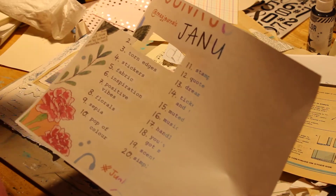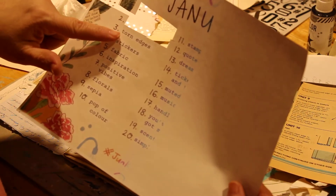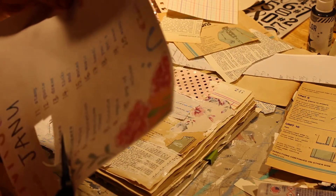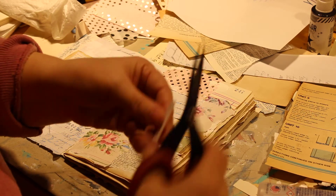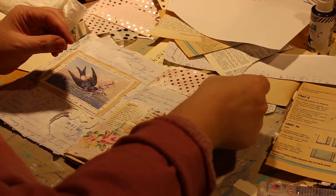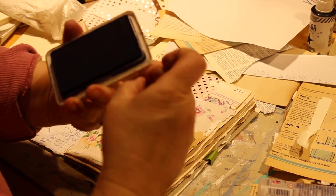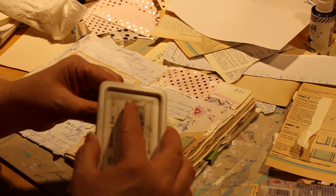I'm basically cutting these little prompts out and gluing them onto my project. It's a great way to use the prompt that Meg provides for us — it says 'Torn Edges' — so I'm going to put that, probably at the top. I'm going to add some ink around the edges.